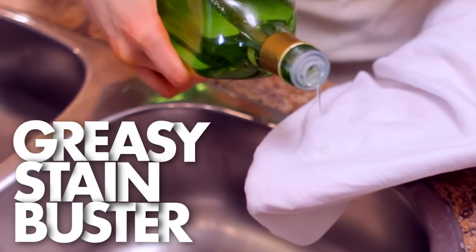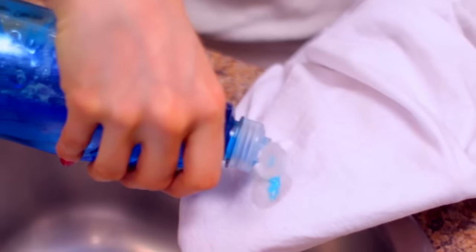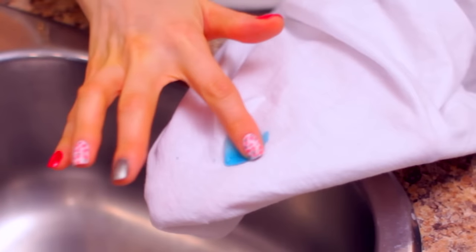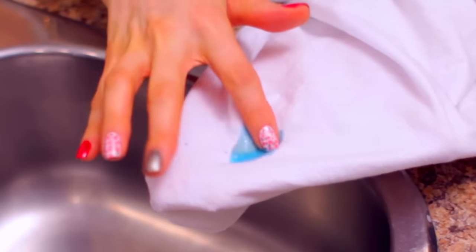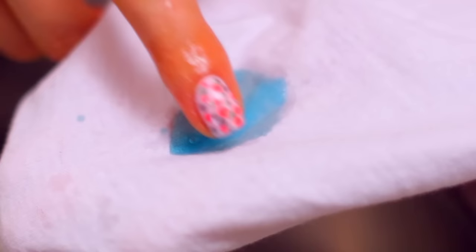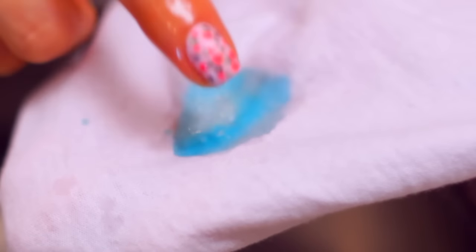Grease stain buster. Dish soap is easily one of the safest things you can put on fabrics when you get a stain, which is why it's used to treat so many different stains, especially grease stains. Dish soap can be applied directly to grease stains and then gently rubbed in using your fingers, adding a bit of water. Let this sit for a few minutes, then rinse with cool water and launder as you normally would.